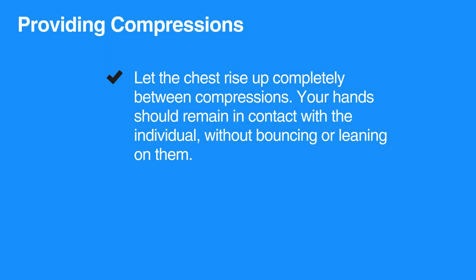Let the chest rise up completely between compressions. Your hands should remain in contact with the individual without bouncing or leaning on them.